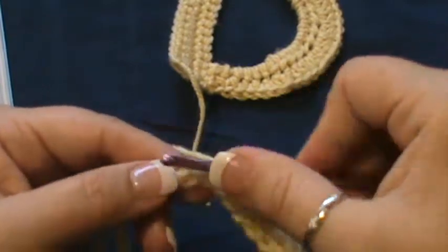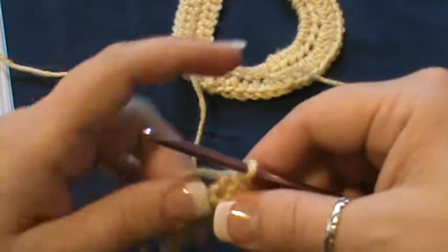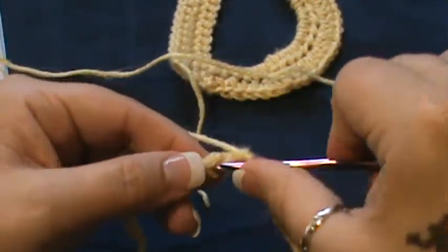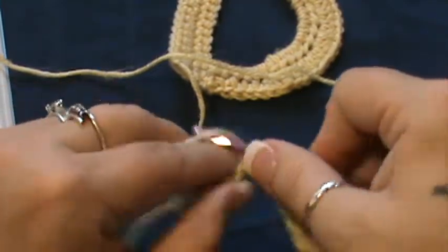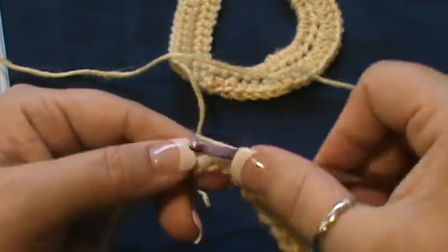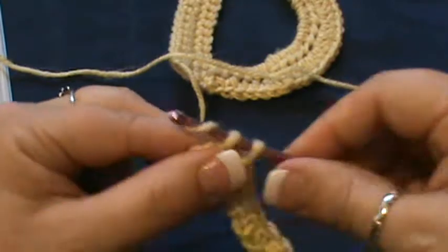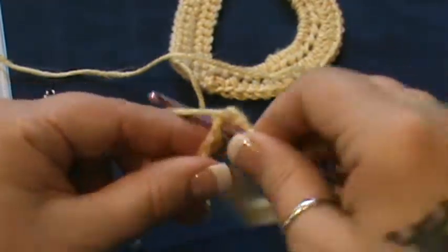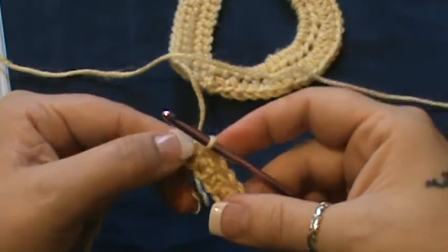Keep in mind that after completing each letter, you do want to go around and complete a row of single crochet all the way around. It cuts off any rough areas, joins, or anything in general, so it makes a neater letter. I recommend you use a small hook and a fine or super fine yarn — keep these in mind.